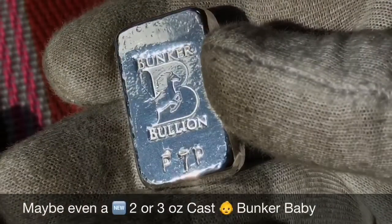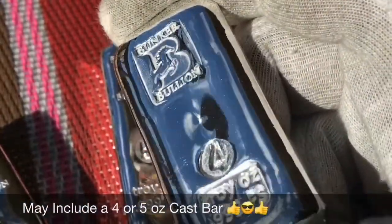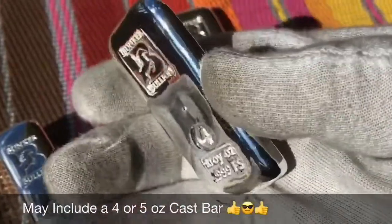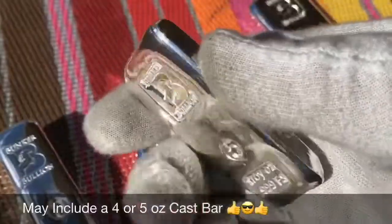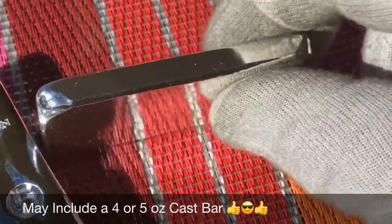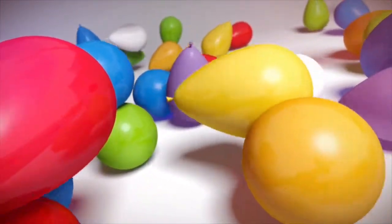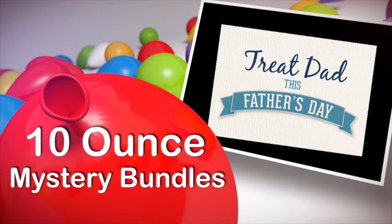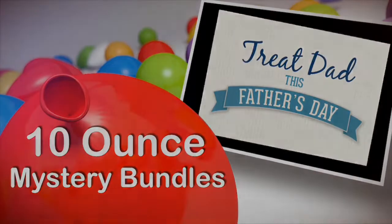Here's another prototype — this is the new Bunker Baby, or at least one version of it. I'm not positive which side I'll put the stamping on — that's the first one that'll be in one of the bags. Here's another one I probably won't do again, but it's super cool — that's a four-ounce nice cast bar. I also do these five-ounce cast bars — these things are so shiny, I love these. That was a close-up look at each of the pieces that might be included in your 10-ounce mystery bundle. There'll be at least three pieces in each gift bag, and I've got 20 of them at a nice special price, available 24/7 on Tasty Silver starting Monday.